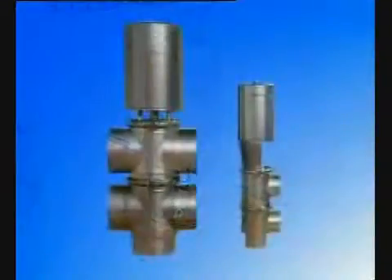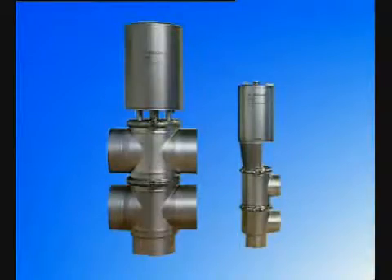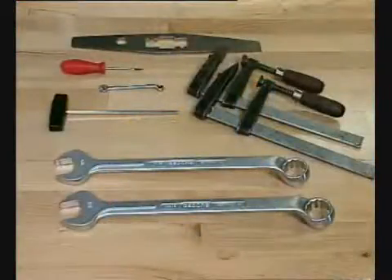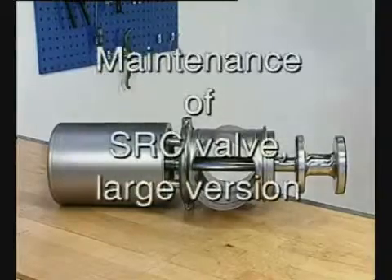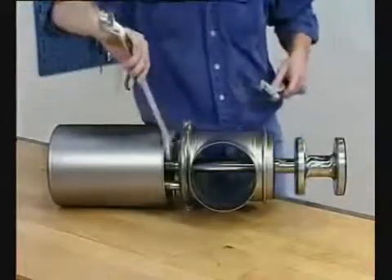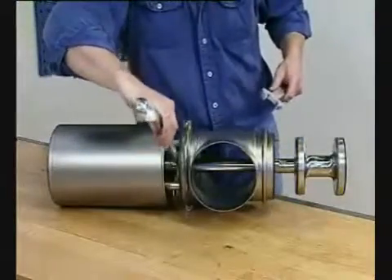Now we will demonstrate maintenance of the large version. The tools shown are required for this maintenance. The maintenance of the lower clamp, lower valve body and plug is done in the same way as for the small version of the SRC.